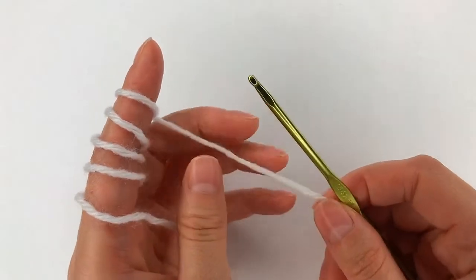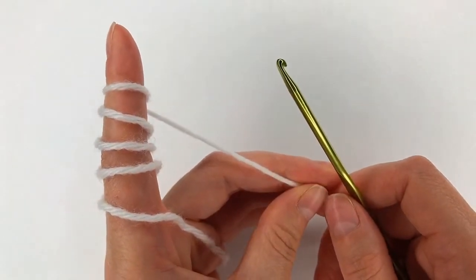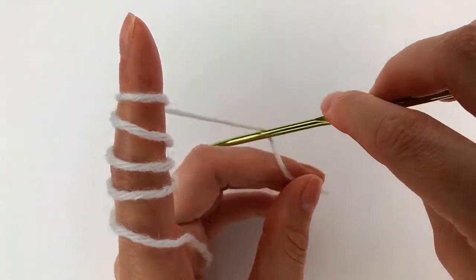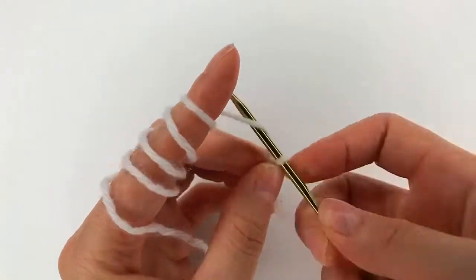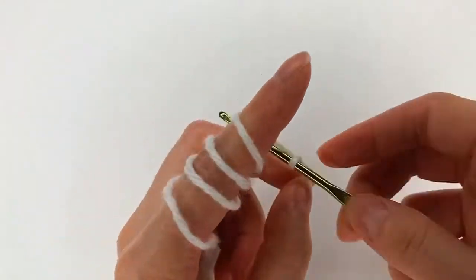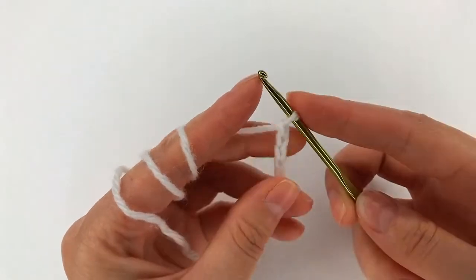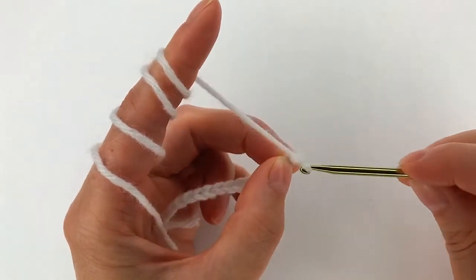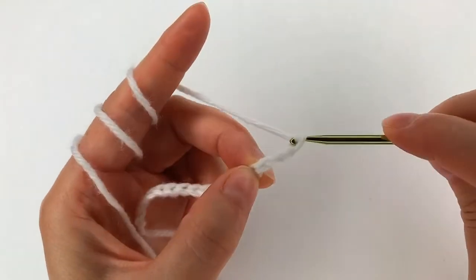Hello, welcome to my channel. For this pattern I make multiple of 2 plus 4. I start with my slip knot, and now I chain: 1, 2, 1, 2, 1, 2, and then I join 4: 1, 2, 3, and 4.